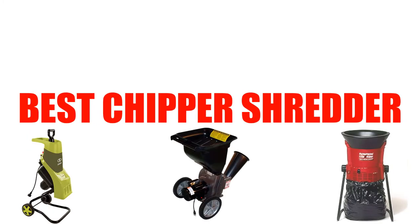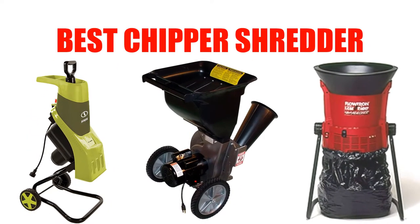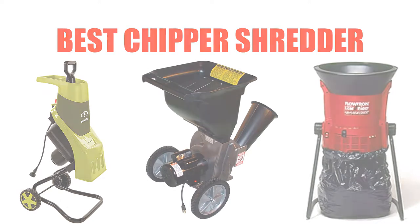Are you looking for the best chipper shredder? Here we will break down the top 7 best chipper shredders on the market. We have included links in the description for each product mentioned, so make sure you check those out to see which one is in your budget range.